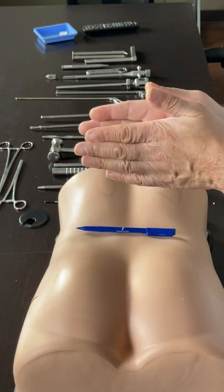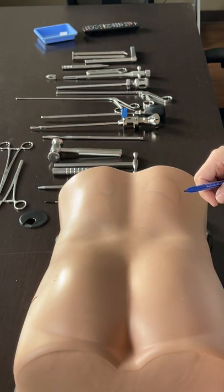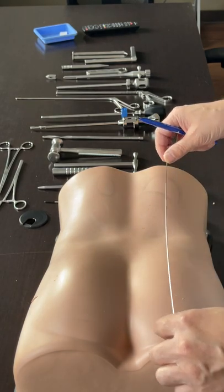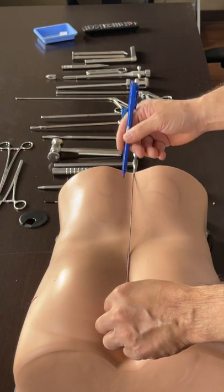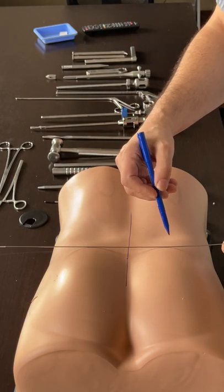It doesn't matter if it's not perpendicular to the disc, but you have to be able to see the trajectory of the disc. Even if the patient has previous scars and so on, I always get a true AP, and mark it in the AP, and then I get the trajectory of the disc.